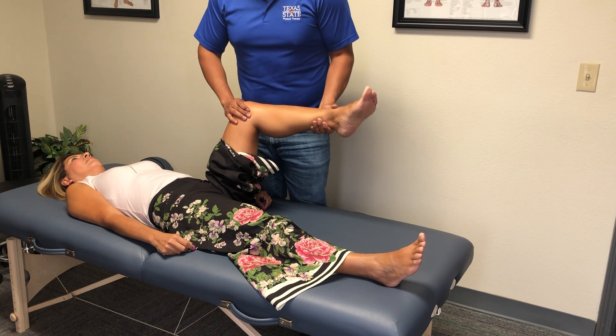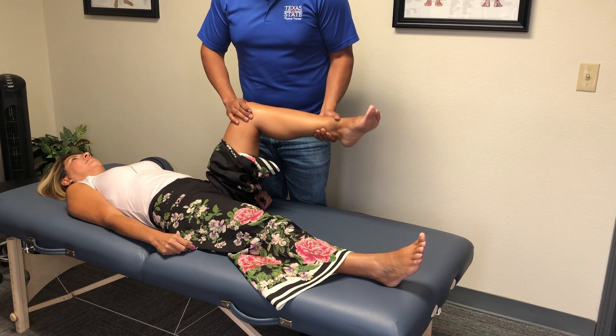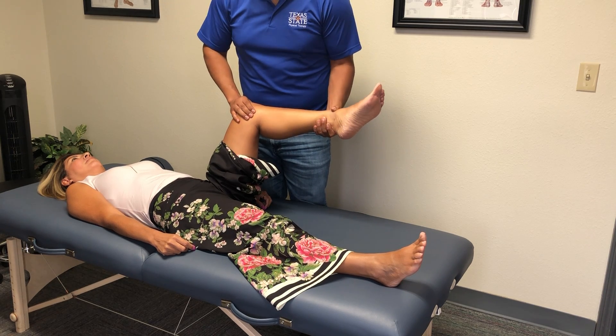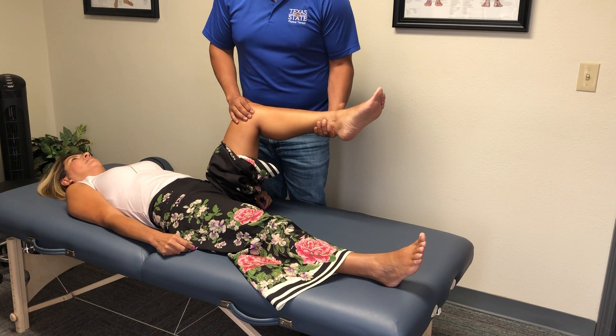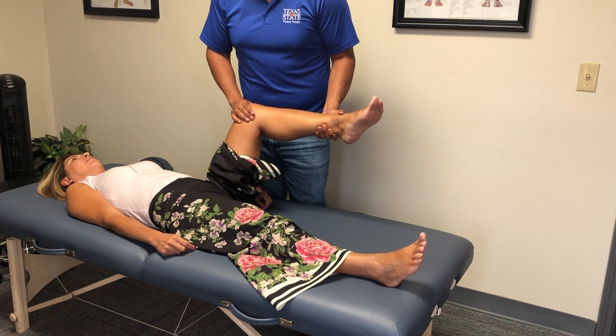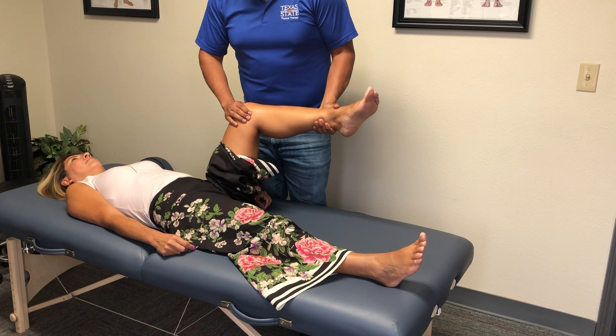If you've got somebody with any kind of knee problem — whether it's meniscal or ligamentous — you want to check the internal rotation and the external rotation, then compare it to the other side to see if there's a difference. If you've got somebody with a knee issue, chances are you're going to find a difference side to side. Where it's restricted, you want to mobilize it.